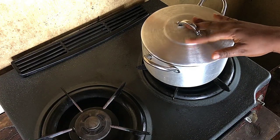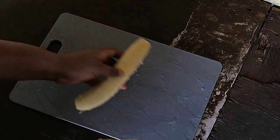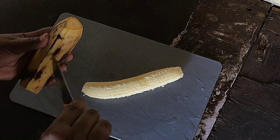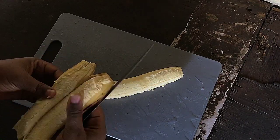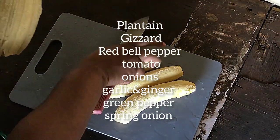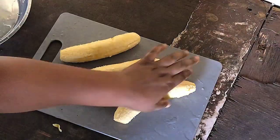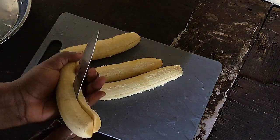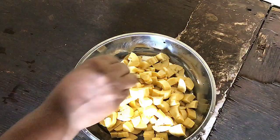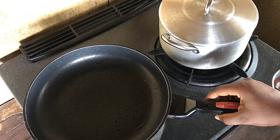I want to list the things you will be needing for this meal. Number one: you need your plantain, you need your gizzard, you need green pepper, red bell pepper — like a pepper mix. You need your seasoning cube. That's all you need to make gizzard dodo. You may want to have it alone or you may decide to have it with rice. I had mine with white rice. Here I'm done cutting my plantain.